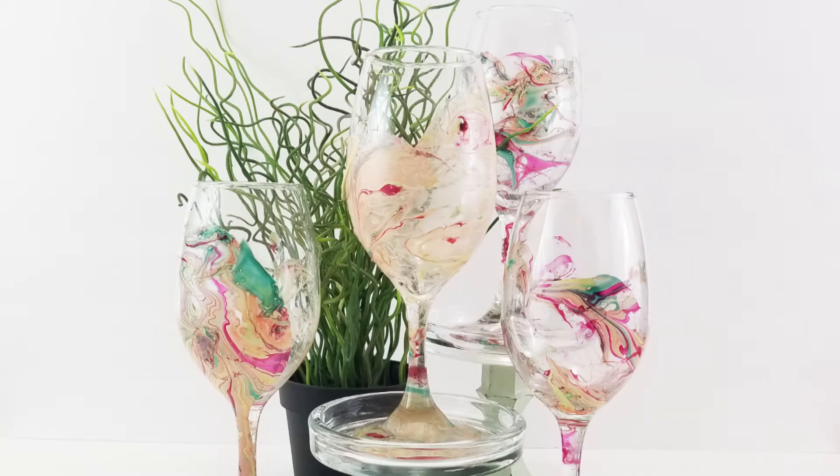Hi guys, welcome to Michelle James Designs, or michellejdesigns.com. Today we are making these wonderful, beautiful wine glasses. They have been decorated with nail polish from the Dollar Tree, and I love using the nail polish at the Dollar Tree because it's only one dollar for each color. I used four colors on these glasses and four wine glasses.